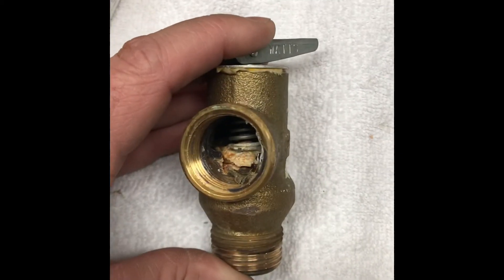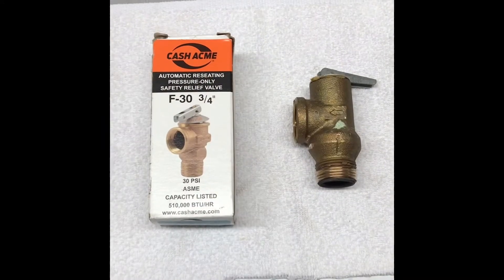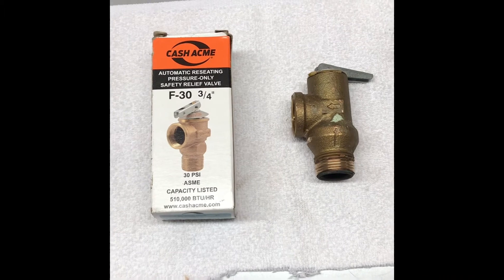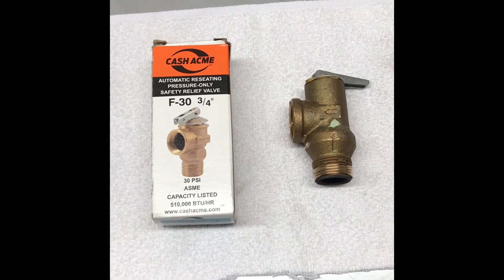Here's a close-up of the inside of my old pressure relief valve — you can see that thing is junk. Here's my replacement valve. I picked this up at Lowe's for about 16 bucks. I'm going to put Teflon tape on those threads and put it on quickly because my boiler is dripping onto that pipe a little bit.